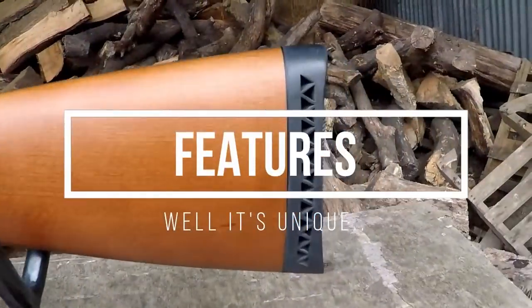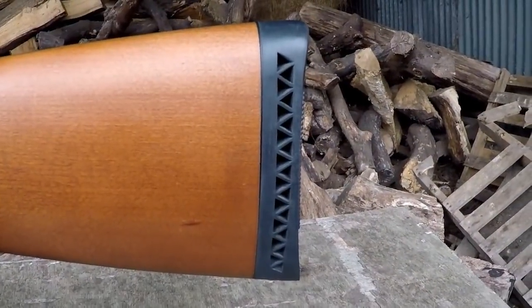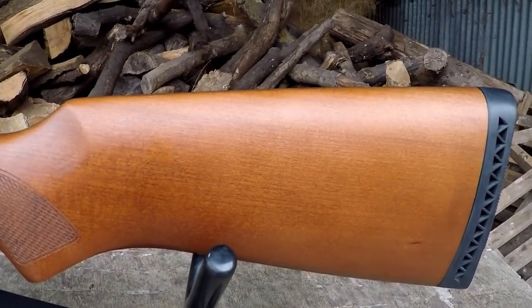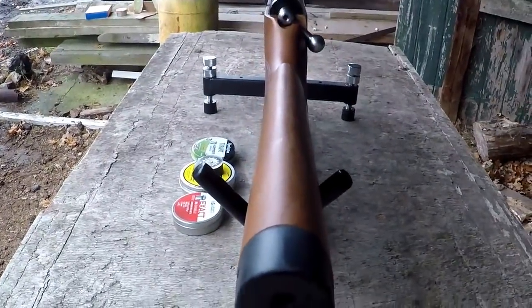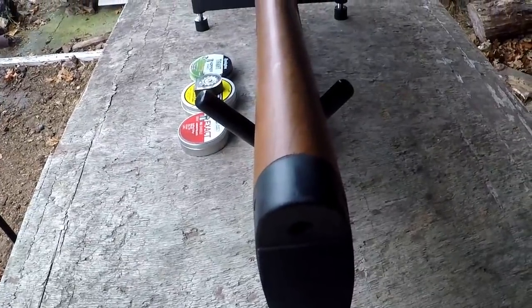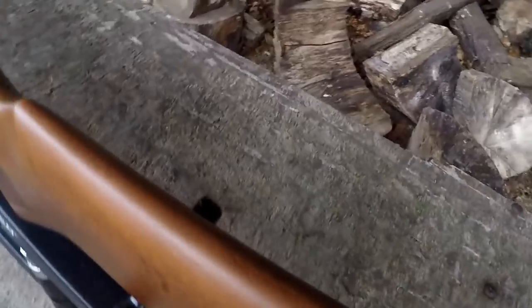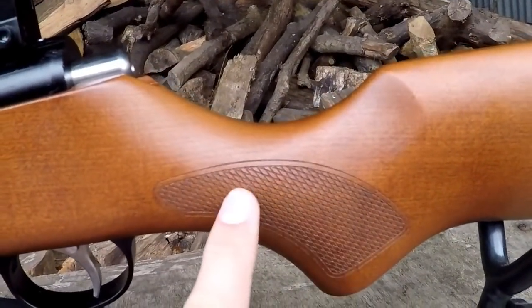Starting off at the rear of the rifle we've got a ventilated butt pad. We've also got the very straight looking sporter style cheek piece here, which is pretty much the exact same on either side — very much an ambidextrous stock, so it's a very lefty friendly rifle. The rifle also comes with a nice little bit of checkering in the pistol style grip here.